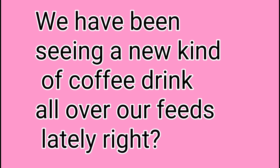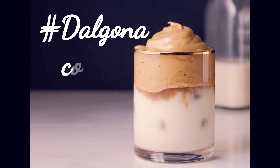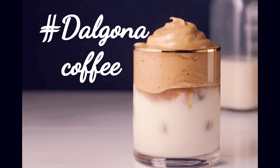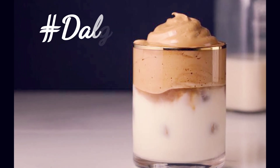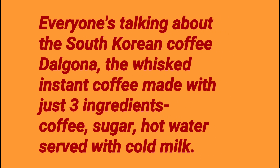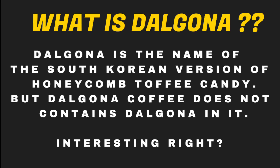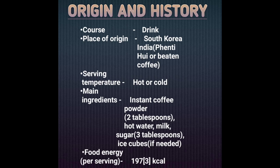Hello everyone, welcome to Anamika's Edu Space. We have been seeing a new kind of coffee these days — it is Dalgona coffee. So let's start preparing it and find out the scientific facts in it. It has taken the internet by storm. It is a South Korean mixed coffee. The word 'Dalgona' is the name of the South Korean version of honeycomb toffee candy.